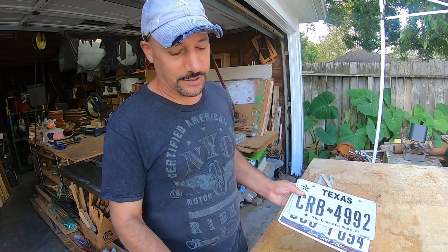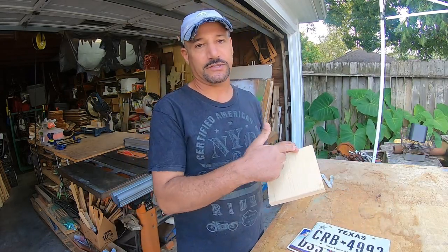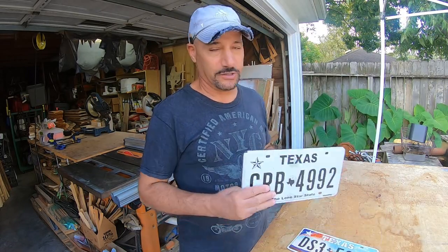So you're going to need a couple of license plates. You're going to need a piece of wood. I've already cut my wood. It's going to be six inches by six inches. A license plate typically measures 12 inches across, so half of that's going to be six inches. Just follow along and feel free to make these yourself.